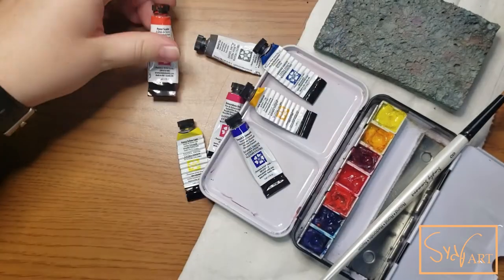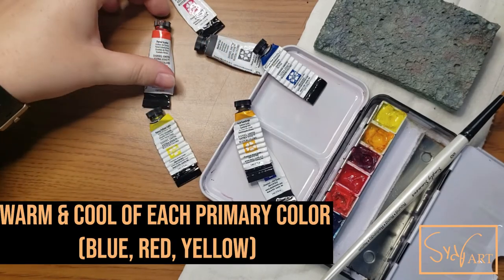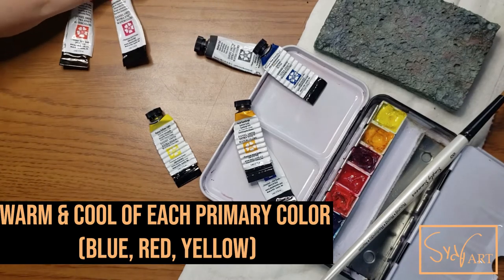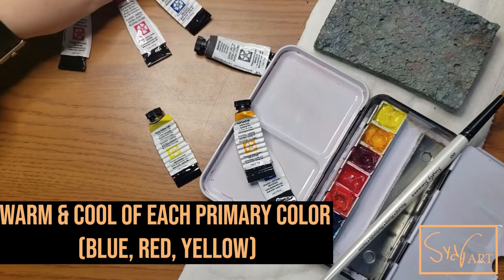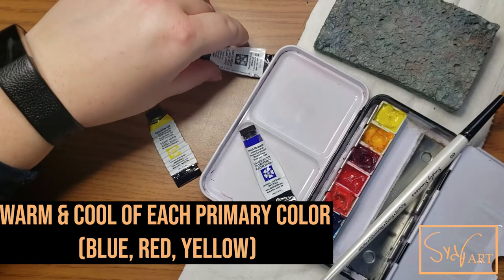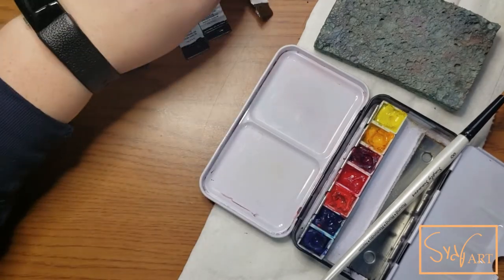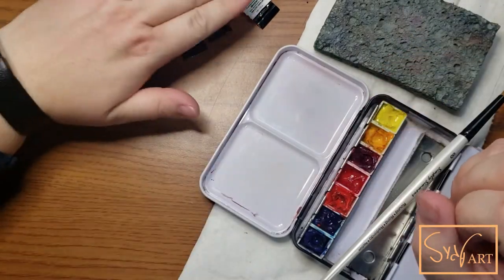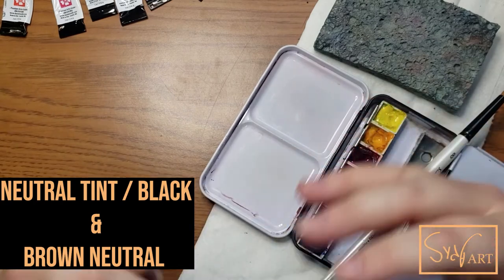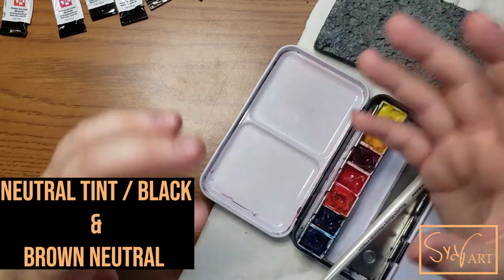So I usually recommend first off the big thing to people is to have a warm color and a cool color of every primary. So that is a cool red and a warm red, a cool blue and a warm blue, a cool yellow and a warm yellow. And then in addition to that, I also recommend having at least two neutral colors — usually a neutral tint or a burnt sienna, some kind of brown tone, and then something that leans more towards a black.